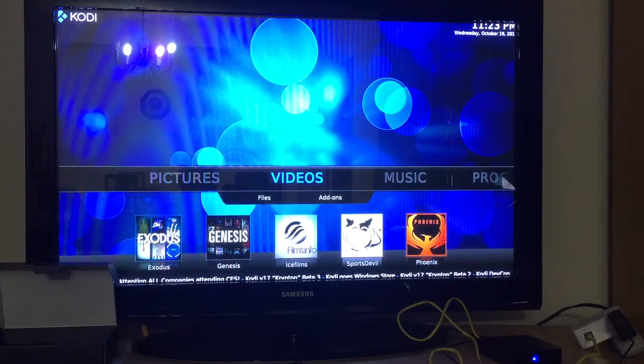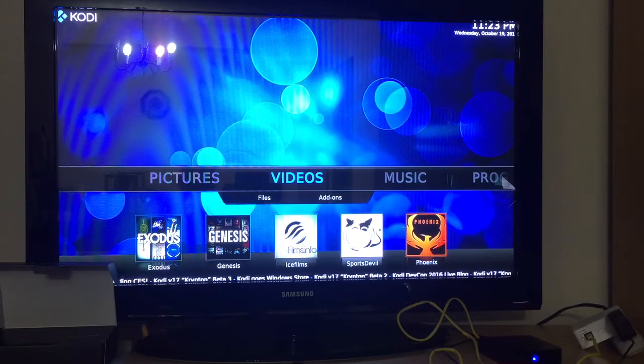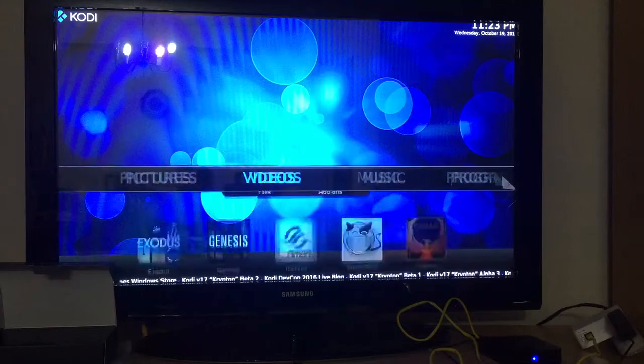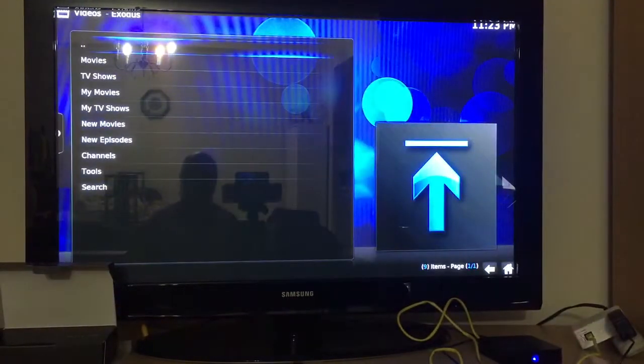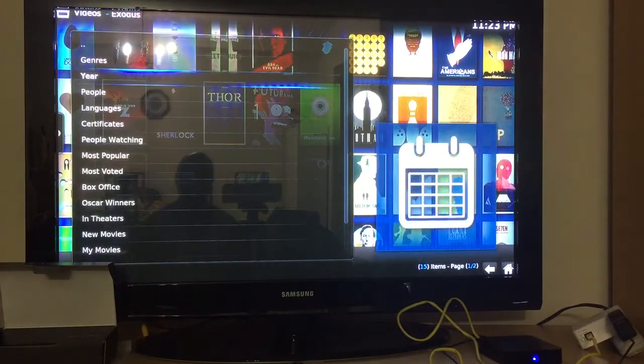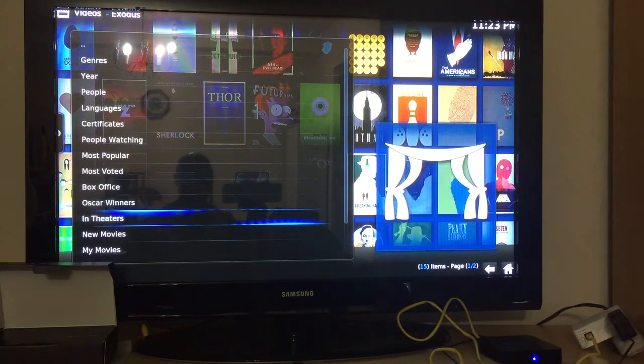I promised you access to an enormous amount of video — movies and TV shows. What you're going to want to do is go to Videos and then go to Exodus. This is where you'll find all your top movies and top shows. For example, in movies you can search by genre, year, actors, or the most popular. Movies that are still in theaters can be found here.